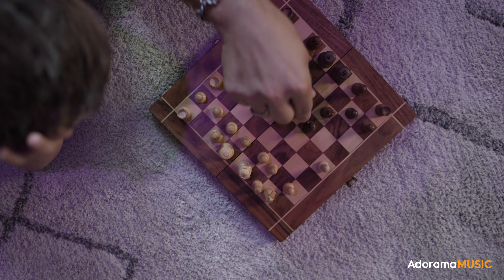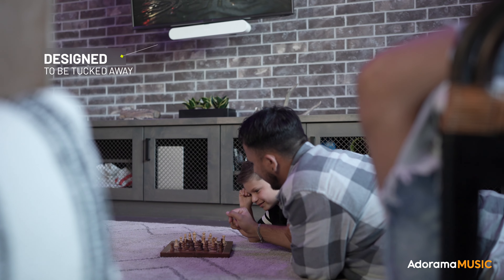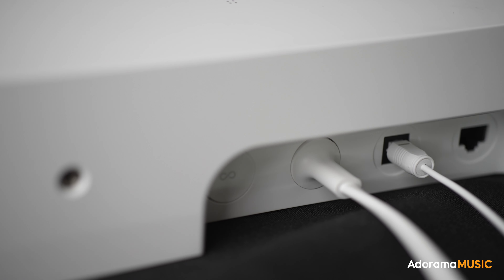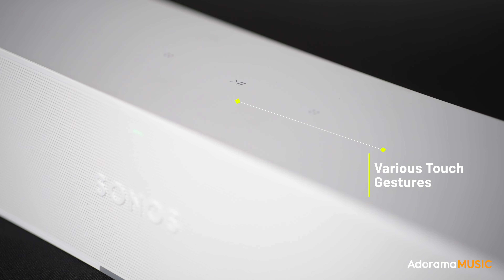What I really like about the form factor of the Sonos Ray is that it's really small and compact — it can mount or sit just about anywhere and kind of disappears into the background. The Sonos Ray has a ton of connectivity options: it connects to your TV via an optical cable or over Bluetooth, and all the controls are over Wi-Fi. If you do need to control something manually, you can use the touch buttons on the top.